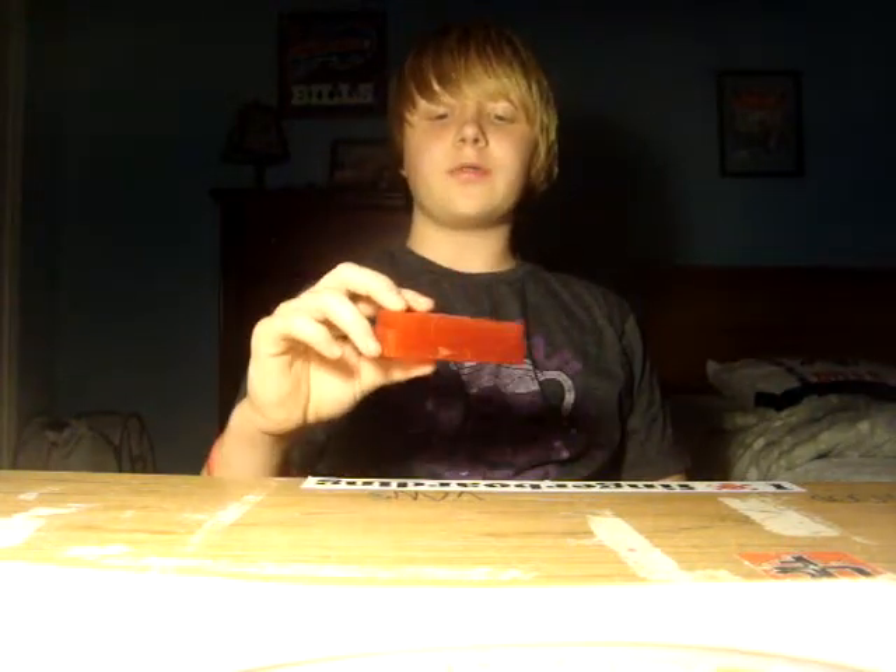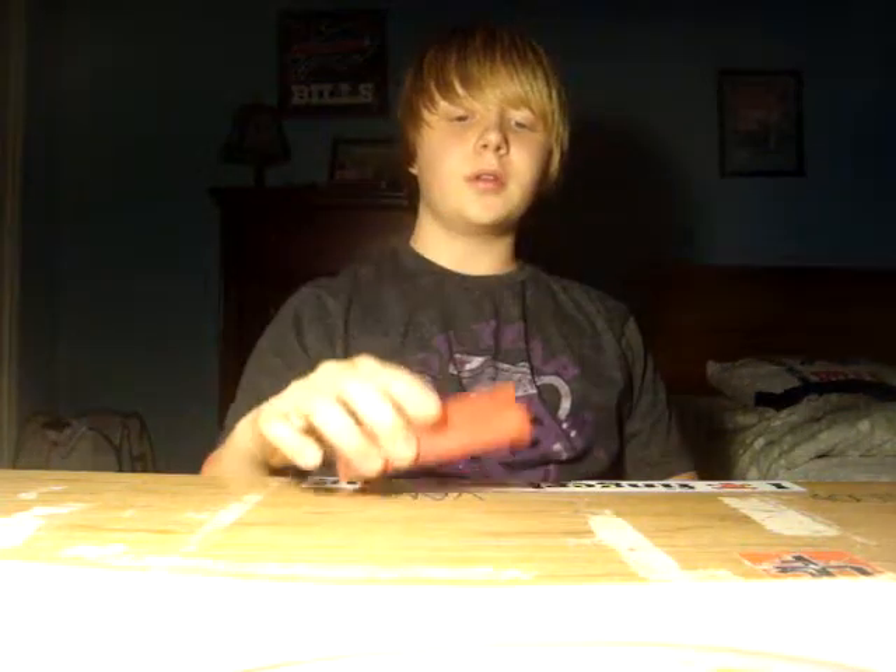I've had this since last Christmas, and it's February 25th, 2012, so I got this about two months ago — that's about a good amount of time to review it.